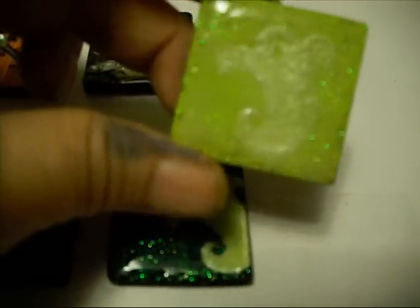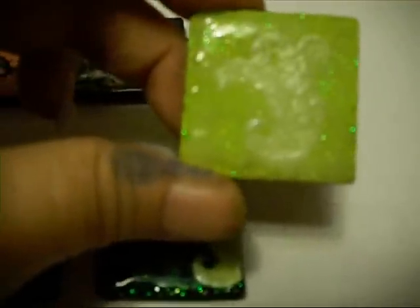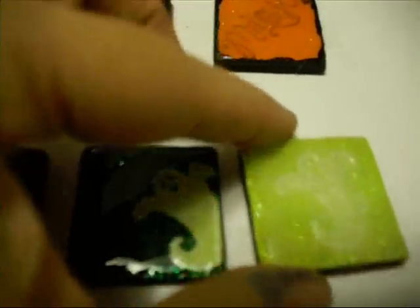Then I went back over it again with another coat. It has some dimension, and the base underneath — the green — I bubbled it on purpose. I wanted it to look like, you know, whatever they have in the bubbly witch's cauldron.